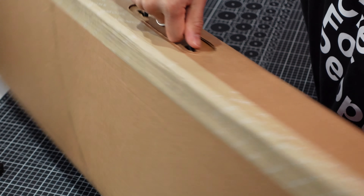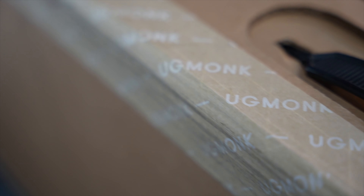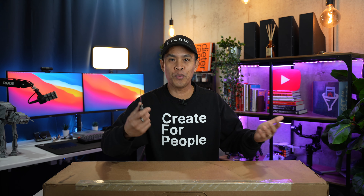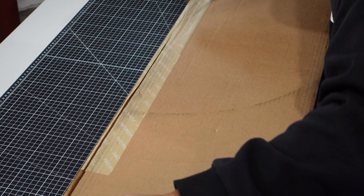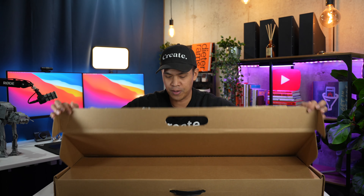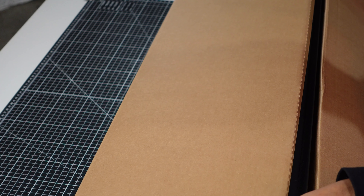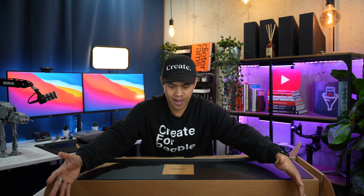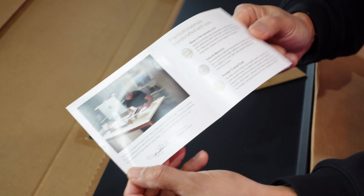Alright, unboxing time! I honestly love the branding and the thoughtful handle to carry this around safely — I think that is really cool — and also the branded tape, which is really cool. Let's open this up; I'm going to cut it on one side here. Looks like we have an envelope with a special message from Ugmonk and Jeff Sheldon.